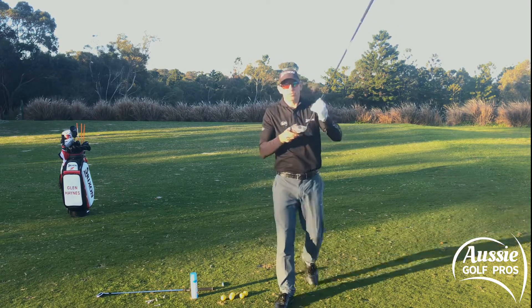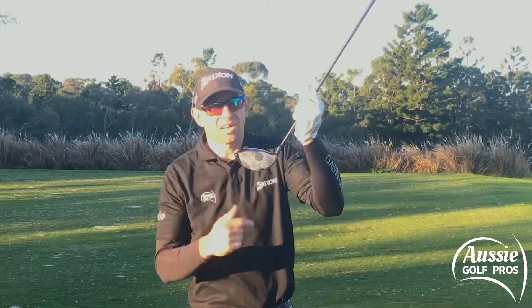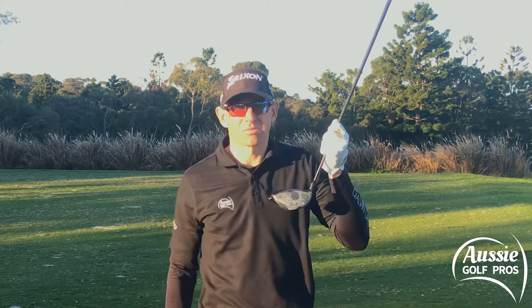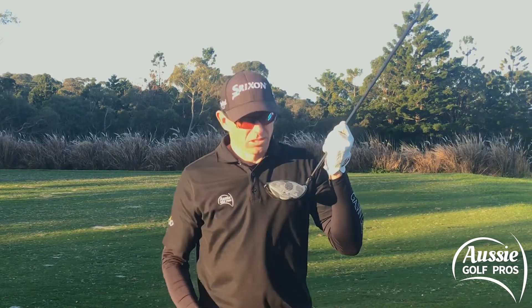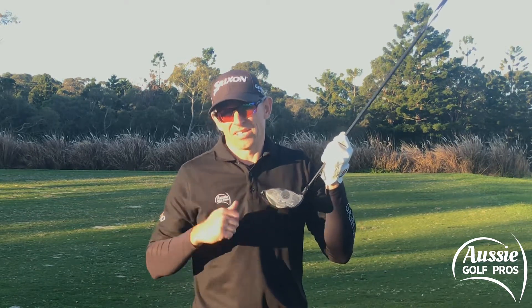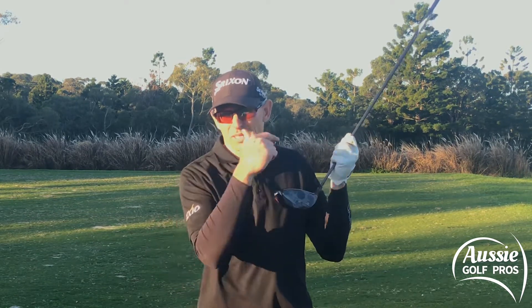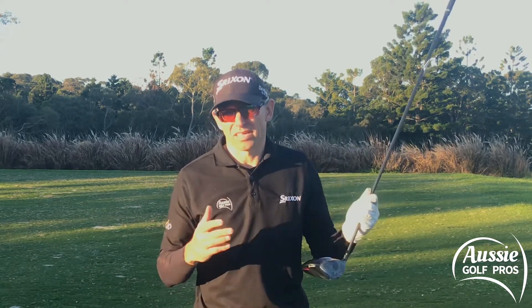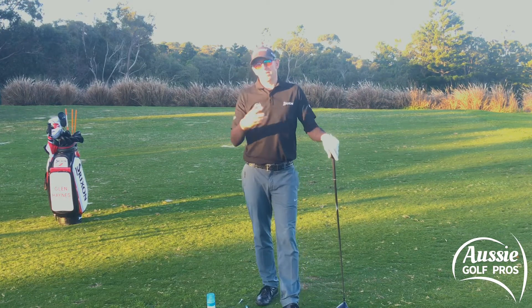The strike point with the driver is a lot higher up the clubface — just above center. That's going to give you maximum launch and slightly reduced spin. Strike it too low on the driver, like you would with an iron, and you're going to lose distance, impart a lot of backspin, and it won't go anywhere near as far or as high.